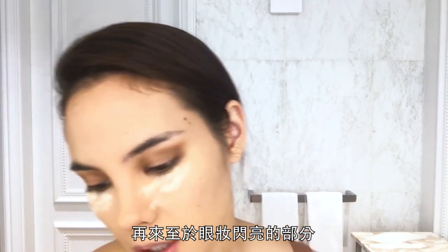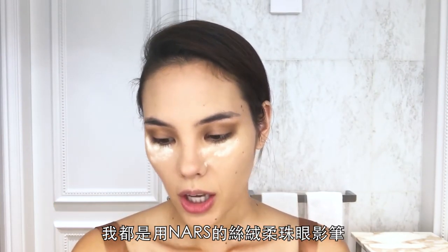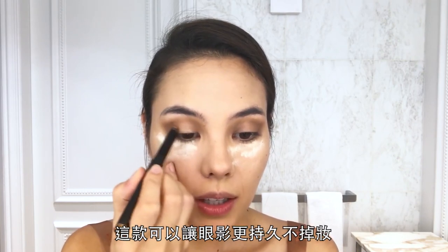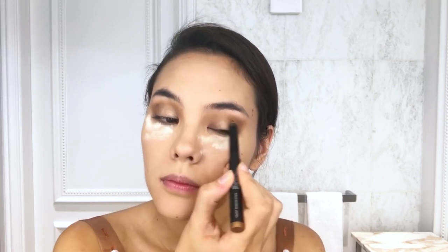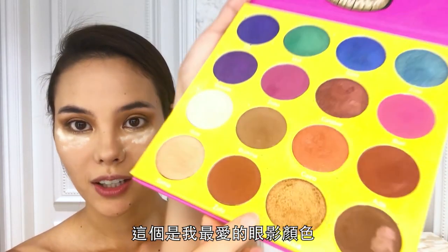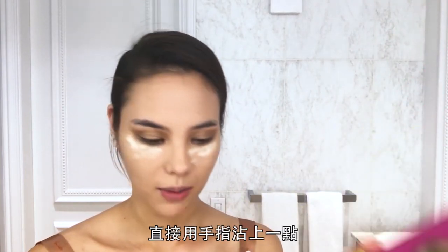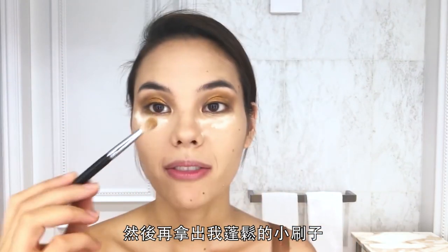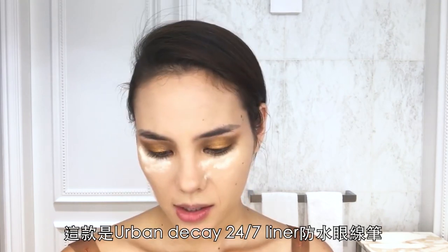For the base of my shimmer, I use the NARS Velvet Shadow Stick all over my lid — I find the shadow stays longer with this. This is my favorite shadow, it's called Casablanca. I get it with a finger, slap it on, and then go back with my fluffy brush to blend out the edges.